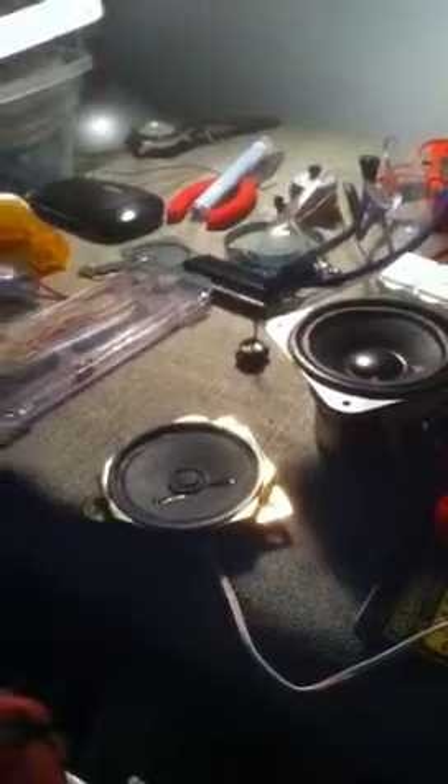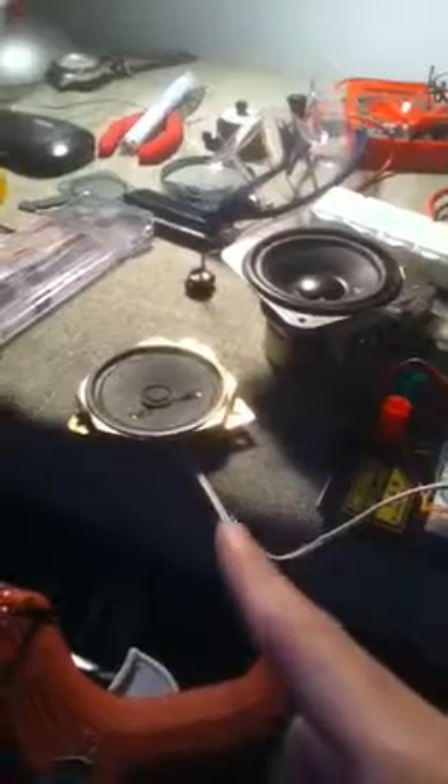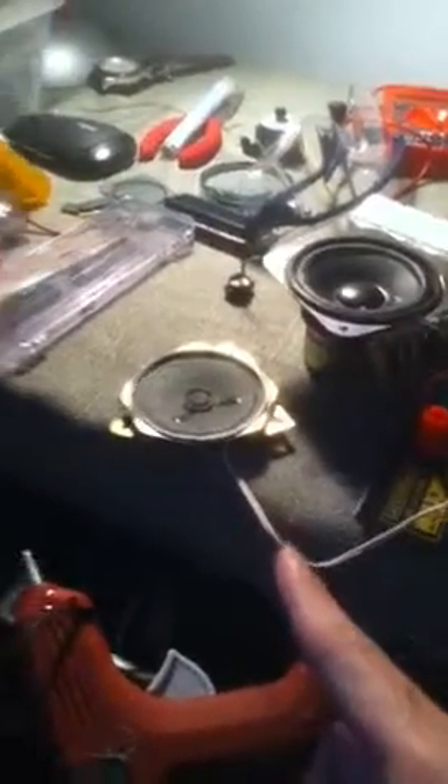Hi guys, I'm going to show you something very cool. This is the amplifier that I built, and this is going to drive the speaker, so the speaker can play the music from my computer.